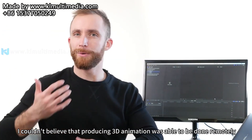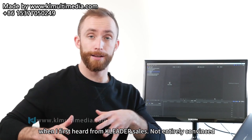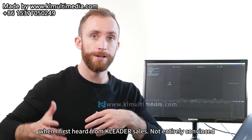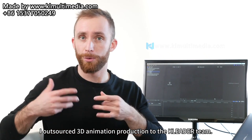In the beginning, I couldn't believe that producing Sandy Animation was able to be done remotely. When I first heard from Cleater sales, not entirely convinced, I outsourced Sandy Animation production to the Cleater team.